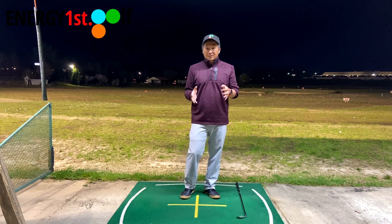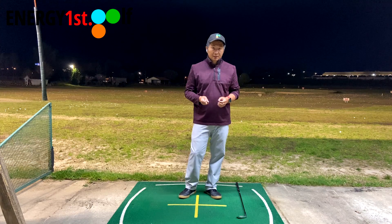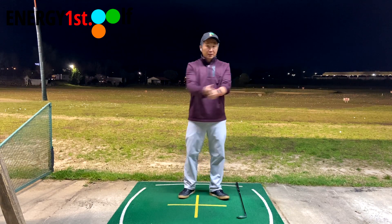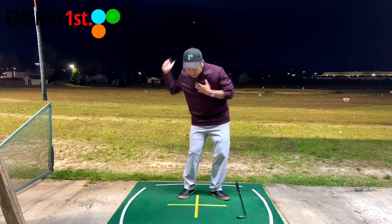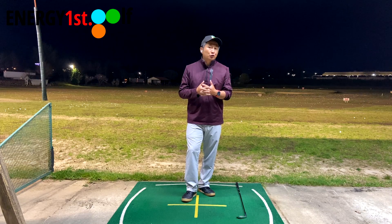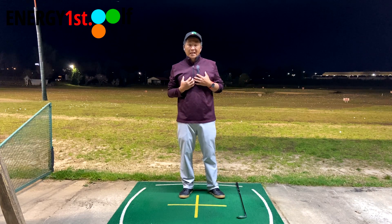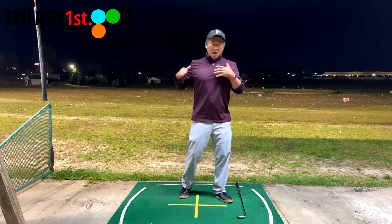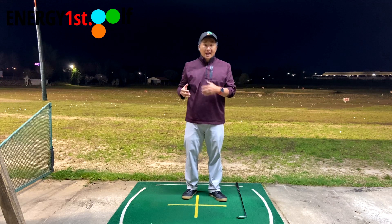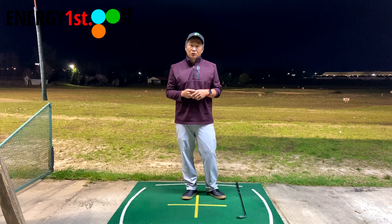When you swing the golf club and put them together, it might give you another different type of feeling. But I truly believe if you learn golf correctly — if you learn the lead side first — the unification feeling will come easier. If you learn golf with the trail side first, it's much harder. It's not impossible, but it's much harder for adults, because all the muscles in your arms, chest, shoulders, and lats are already very strong. Most people are so used to punching and bench pressing, so this feeling of power will absolutely disconnect the connection of lagging.